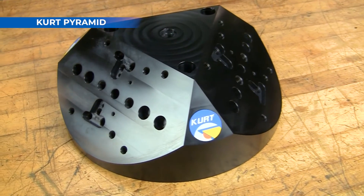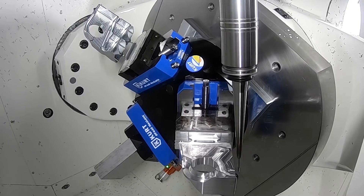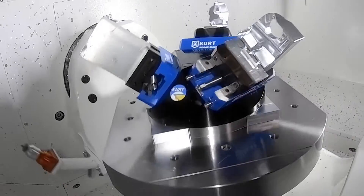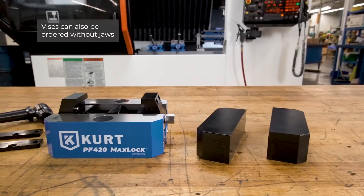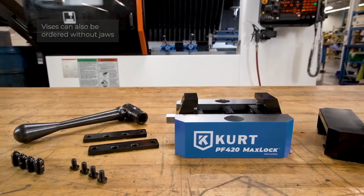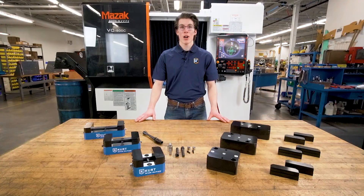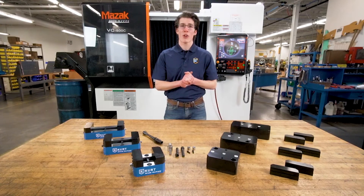For multiple vise mounting applications, the Curt pyramid holds up to 3 vices and provides plenty of part clearance on 5-axis machines. All vices include one jaw set and handle. Like all Curt vices, the PF Series includes Curt's lifetime ironclad warranty.